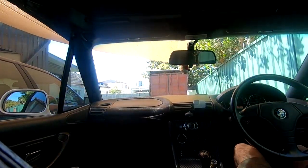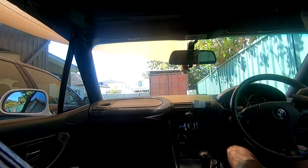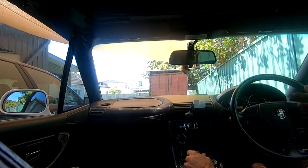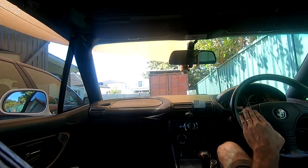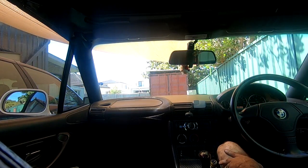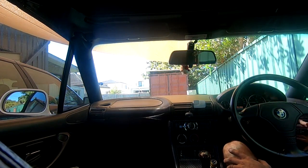So apart from the rather rowdy exhaust, it drives just like a stock car. Perfectly livable — idles perfectly okay, probably a tiny bit higher than standard, but there are no flat spots or dead spots when you're just touching the throttle at light throttle driving. That'll be fine on the motorway. I think the customer will be very happy with it.